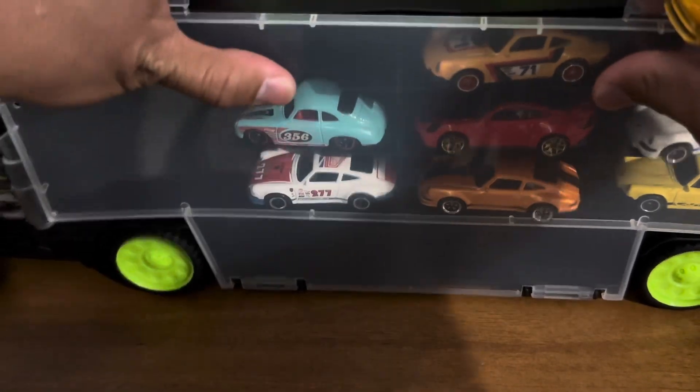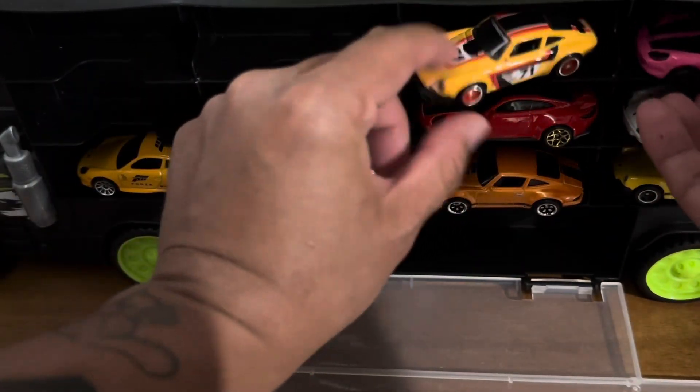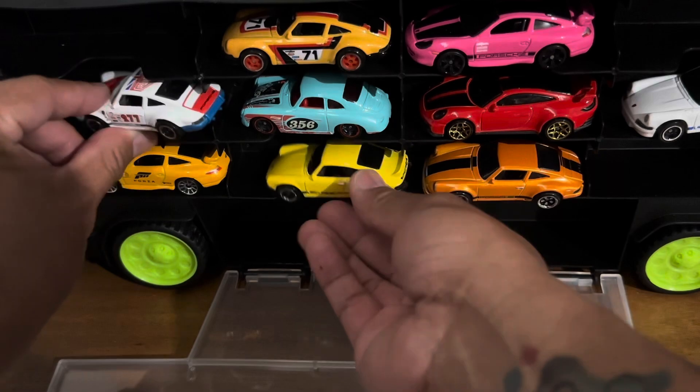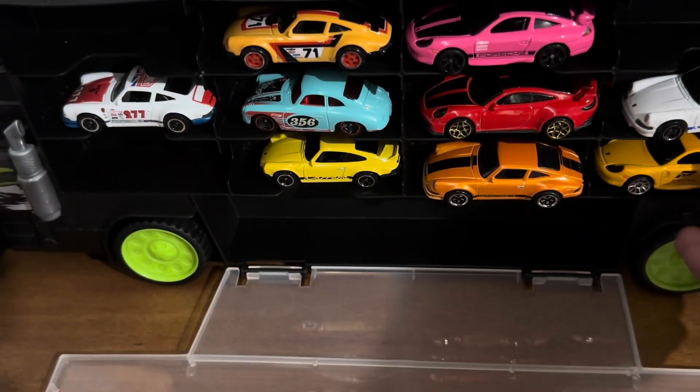This is the Team Transporter from DK. I hope you had fun and please enjoy this Porsche display. I'm hoping in the near future to add more to this collection. I do have lots of other vehicles to show you as well, so see you — have a good one!